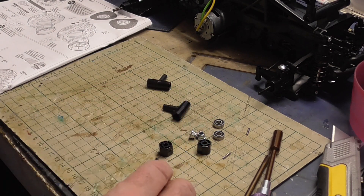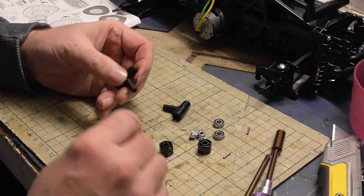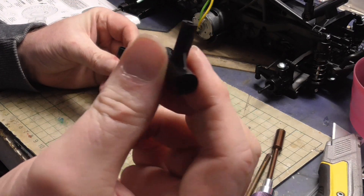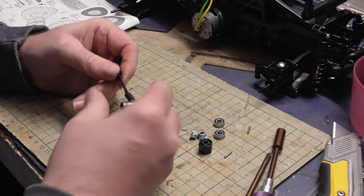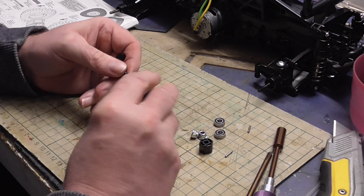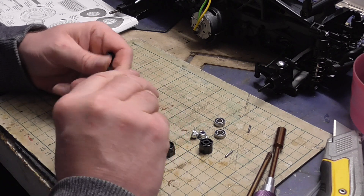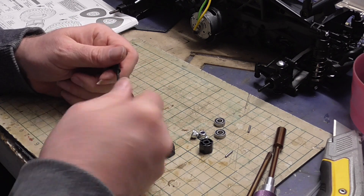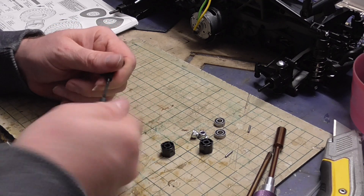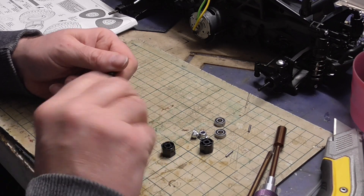We'll prep part 32 now. The first thing we've got to do is make up a brace in part 32 to go between the body posts. We've got these two T-pieces with holes for them, and we've got the dreaded rod.